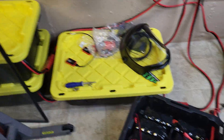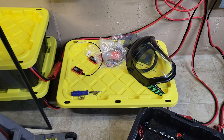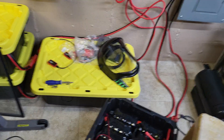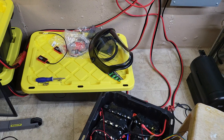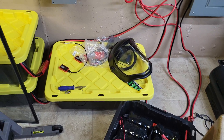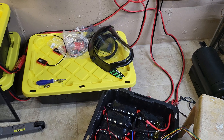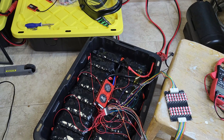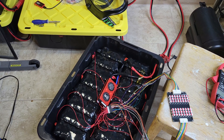Unfortunately, in one of the packs we had the Dali BMS actually expire — it died. I contacted them, I purchased it through Amazon, they refunded me for the BMS, and I simply ordered another Dali BMS for the 16S.